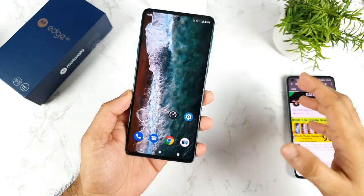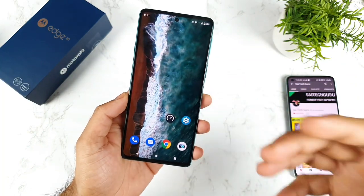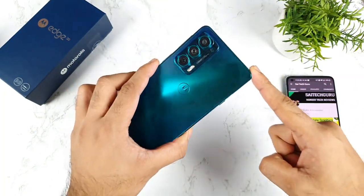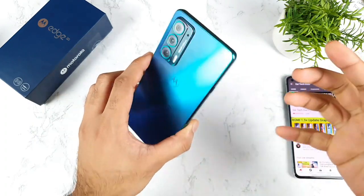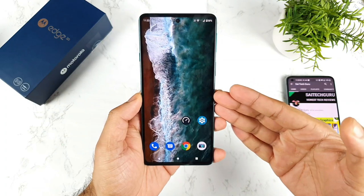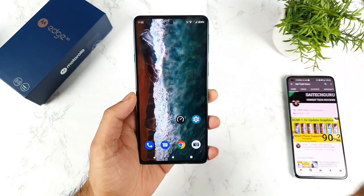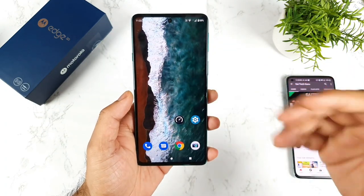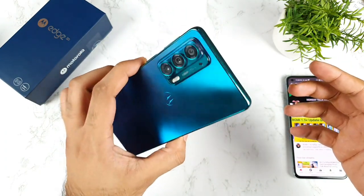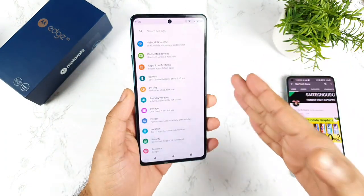Hi friends, welcome back to my channel Saitech Guru. In this video I will talk about the top 5 issues which I did face in the Moto H20 on day 1 itself. This is a question requested by a few of my subscribers asking me to point out the problems with the device. Because online you can find all the positive things but very few people will tell us the real facts and disadvantages.